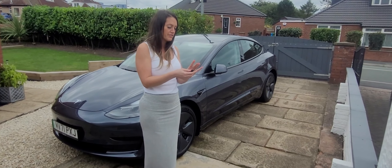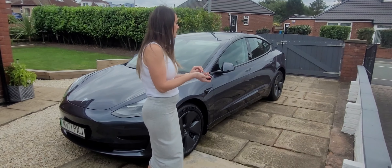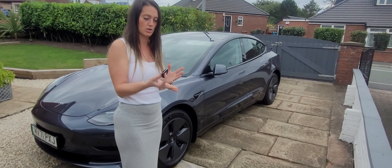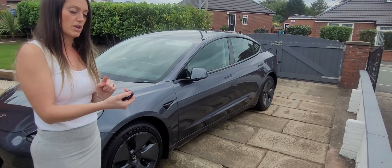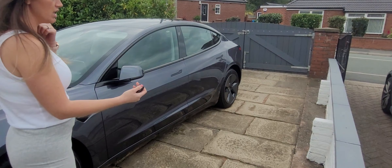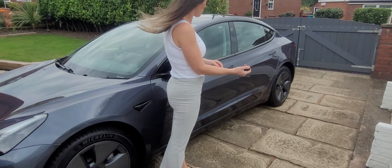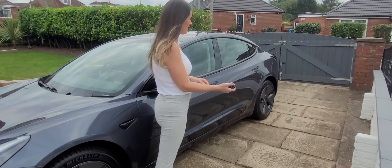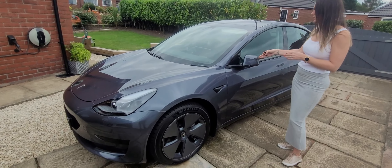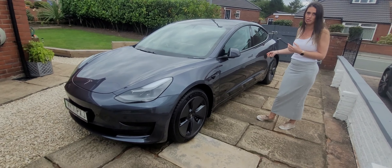A big advantage I've seen people mention is the charging port. From inside the house you can just grab the key and press and hold the boot button - and the charging flap opens. The rest of the car stays locked, so you can open just the charging flap. Obviously the charging flap shuts itself.